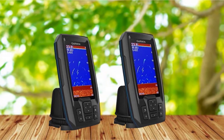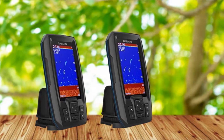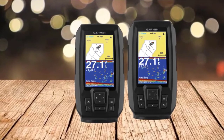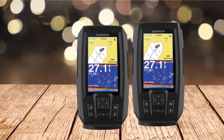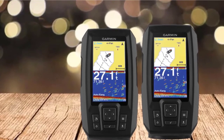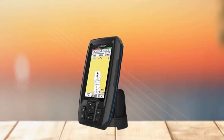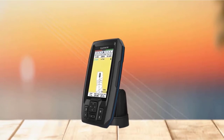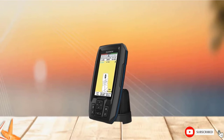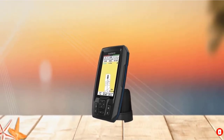You can clearly see the fish, fine structure, and bottom contour. It also displays the water depth and temperature with the top-notch accuracy you can expect from a Garmin device. The Striker Plus 4 has a built-in GPS, and you will be able to mark waypoints and create routes. You will also be able to create your own maps with the integrated Quickdraw Contours mapping software, and it determines and displays your boat speed.